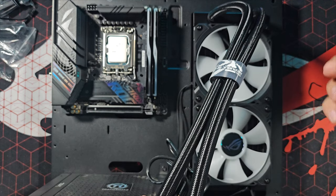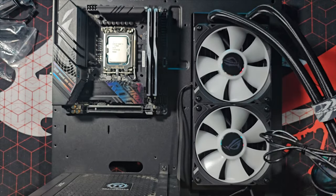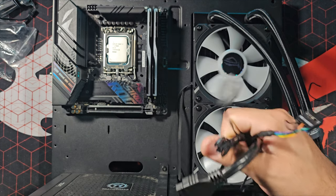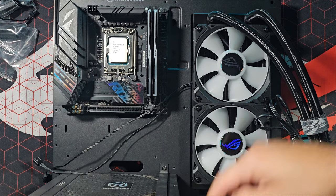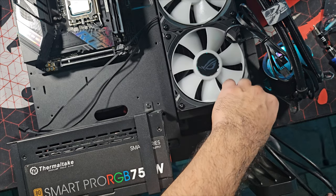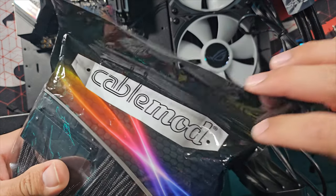I couldn't install one screw because the power cable to the computer was literally in the way, so I decided not to risk it. Now it's time to install the CableMod cables — the power cables. There are quite a few: case cables, CPU cooler cables, motherboard power cable, all the power cables. There's going to be a lot of cables. Opening up the new CableMod fresh cables — I just love smelling new cables, they smell so good.